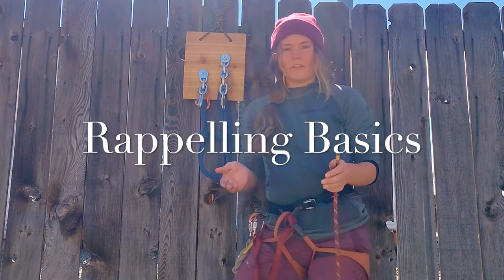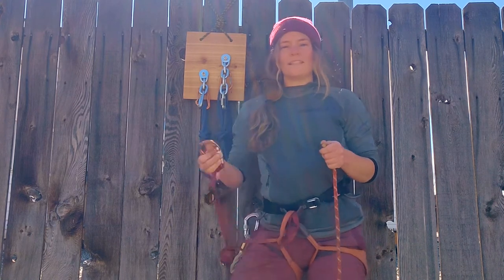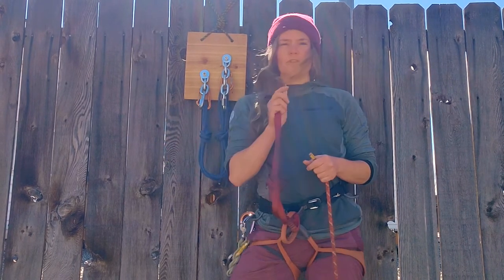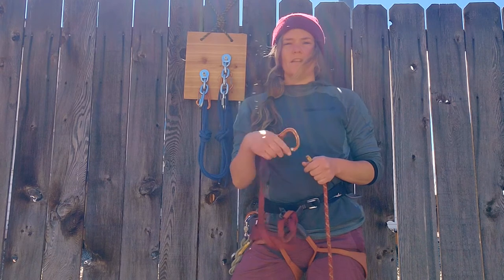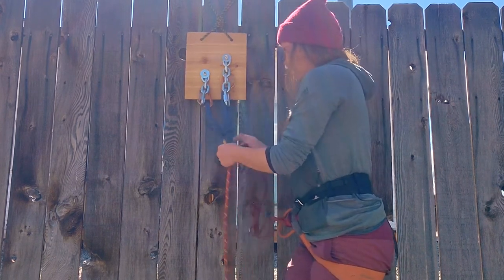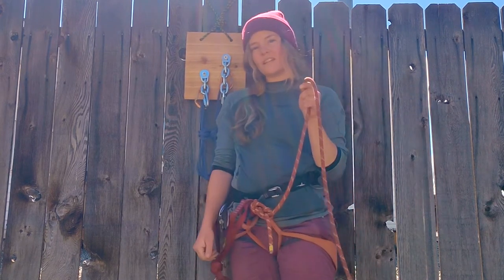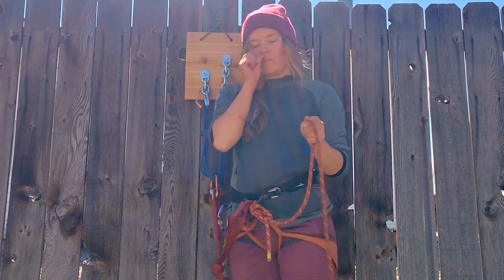Rappelling basics. You get up to the top of your climb and you may have already pre-rigged whatever rappel extension you're going to be using. Choose whichever method you like best in the next video I'm going to post about rappel extension. I'll go ahead and just clip into the anchor I've built instead of clove hitching in, because I know I'm just going to have to untie at one point.